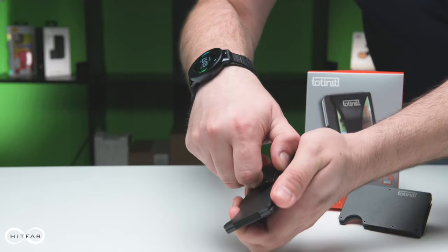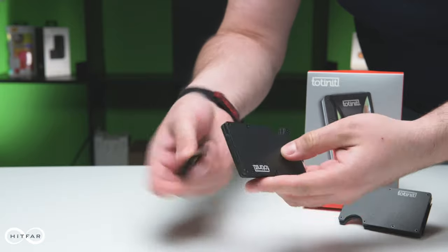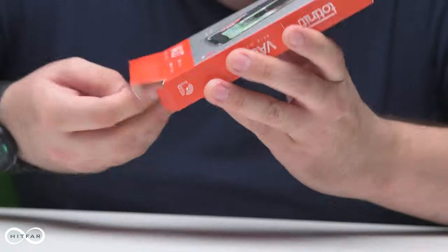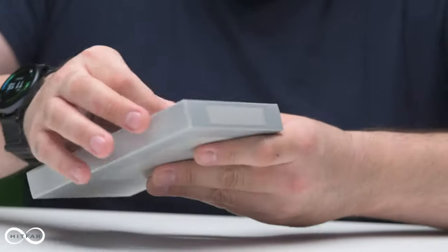It's expandable to as many as 12 cards and has a handy clip for carrying money or business cards. The Totenit Vault is made from extremely sturdy aluminum. Let's open up the box and take a look at the product.